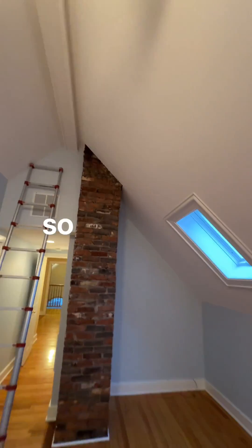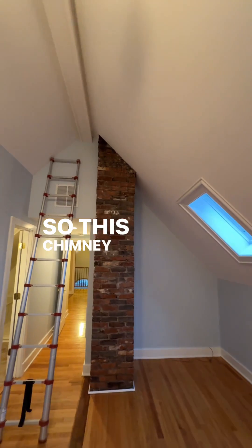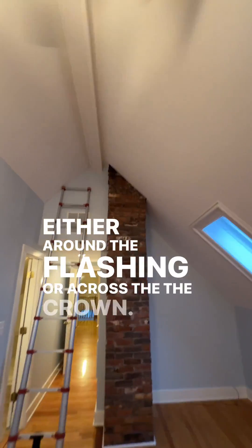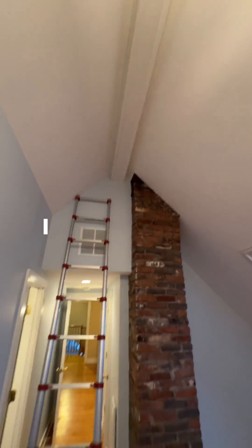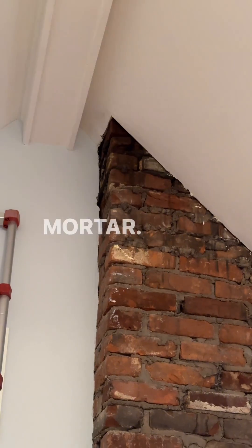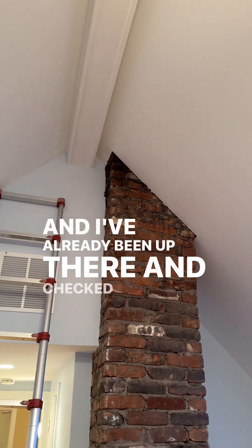Let me set this up for you. This chimney is leaking either around the flashing or across the crown — I'm not sure yet. I know it's leaking because I see that dark stain in the mortar, and I've already been up there and checked it with a moisture meter.